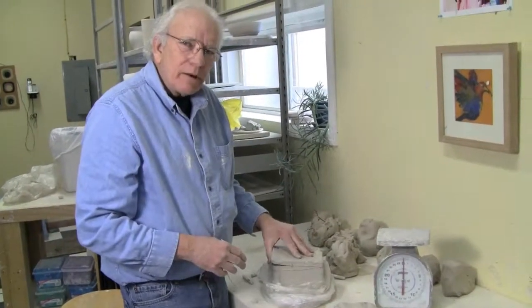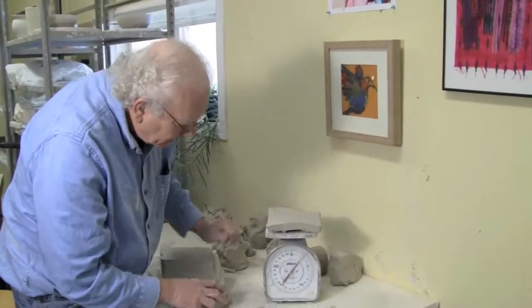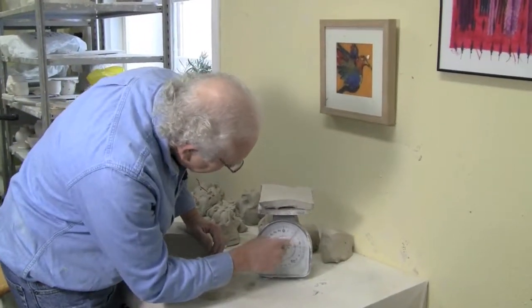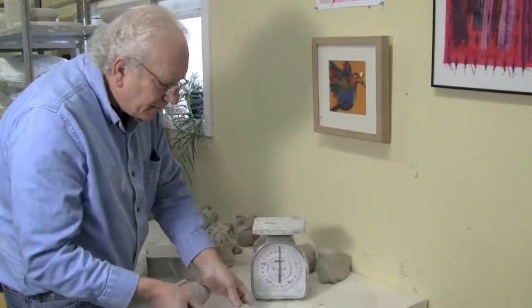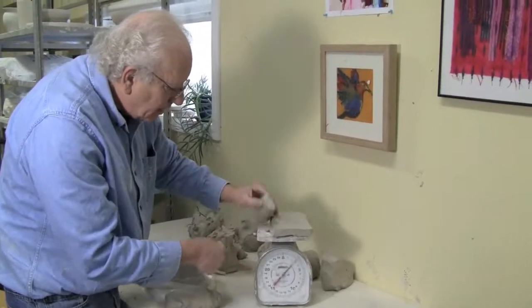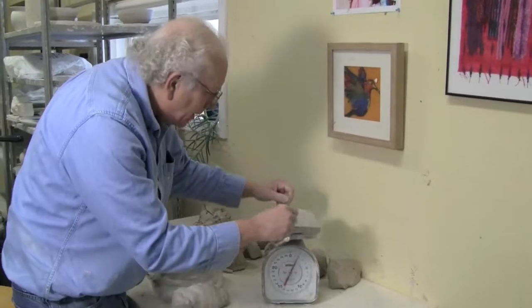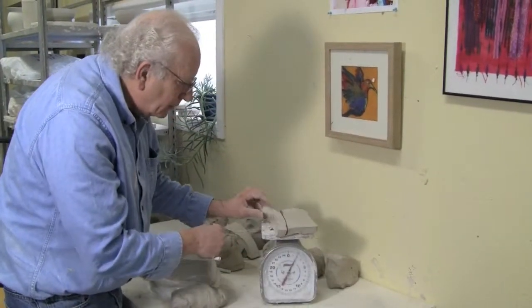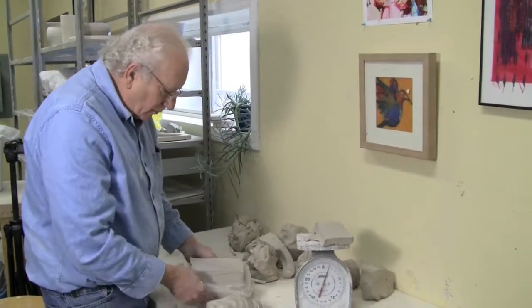Then we're going to measure out a pound and a half. Put it on the scale. In this case it weighs two and three quarter pounds, so it's a little heavy. Instead of taking it off the scale and back on, leave it on the scale and just cut it down until it fits. We're at almost two pounds — cut off another little bit. There, we're at a pound and a half. That's the right amount we want to start with.